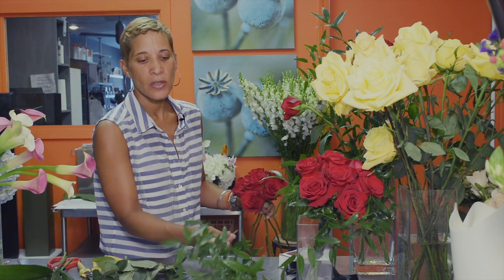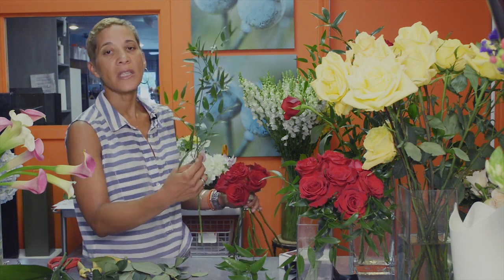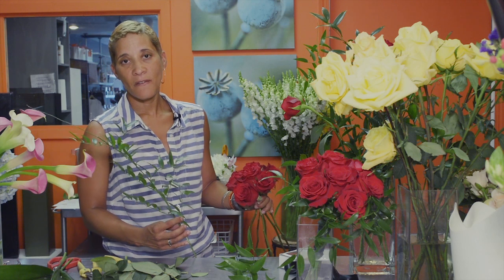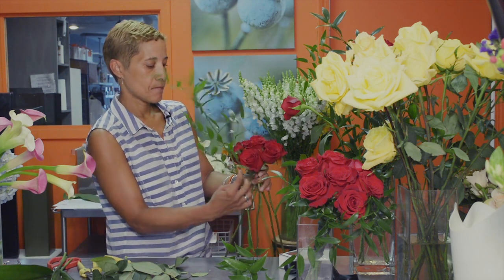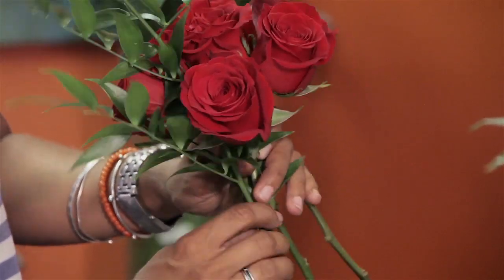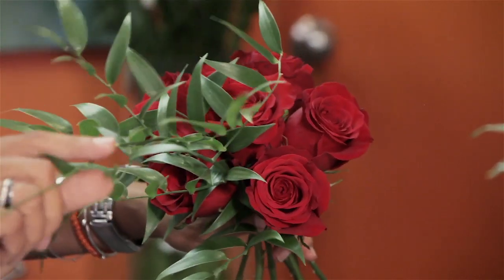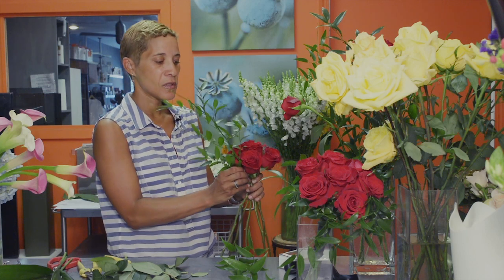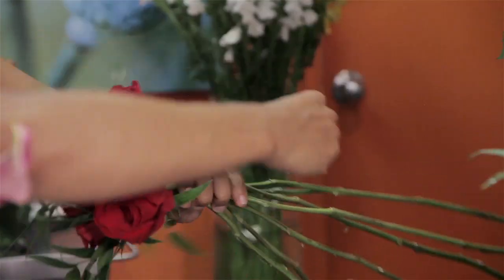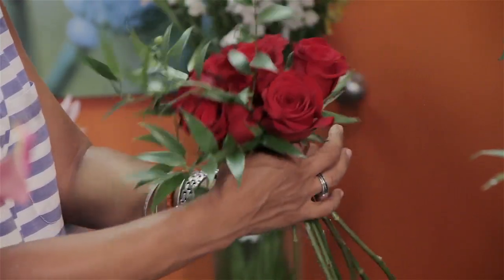The greenery we're going to use is Italian ruscus, which is a lot longer and has multiple leaves. We're going to do something a little funky with this — we're going to collar the ruscus around it. By that we're going to anchor it against the rest of the stems and pull it around. I took off all the leaves on the bottom and top parts because those are the parts that when you loop it around and bind it all together, you don't want any stray greenery.